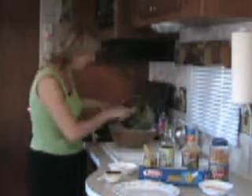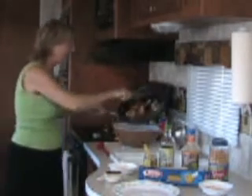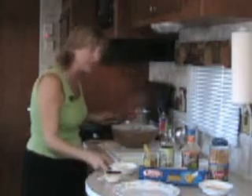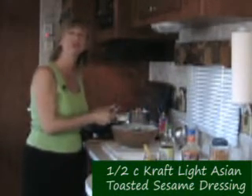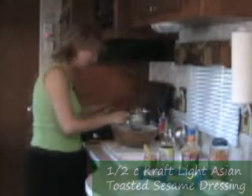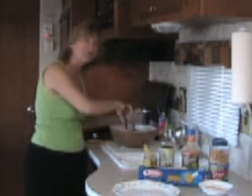Place your drained pasta and broccoli into a nice large bowl. Now we're going to add our chicken and peppers right on top — this looks wonderful. Next, we're going to add our sauce: the soy sauce mixture we made earlier, and we're going to add a half a cup of our Kraft toasted sesame dressing. Mix this all together in the large bowl, and the pasta will soak up all the flavors of this fabulous sauce.